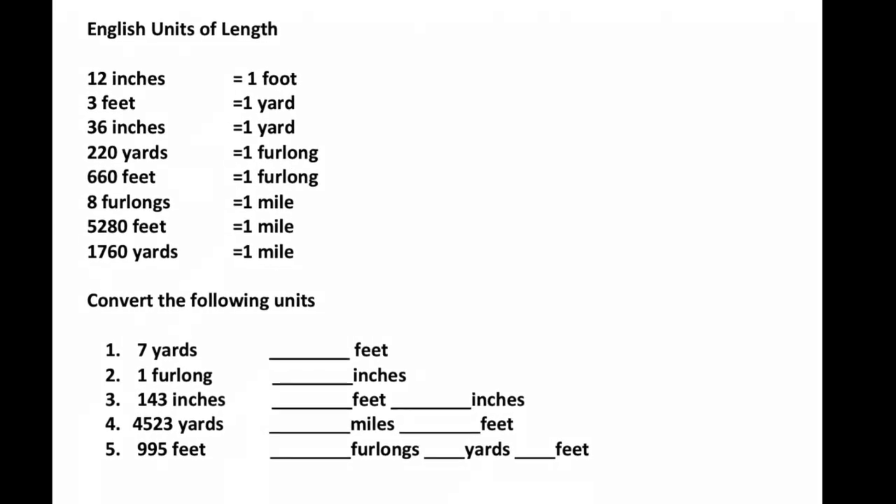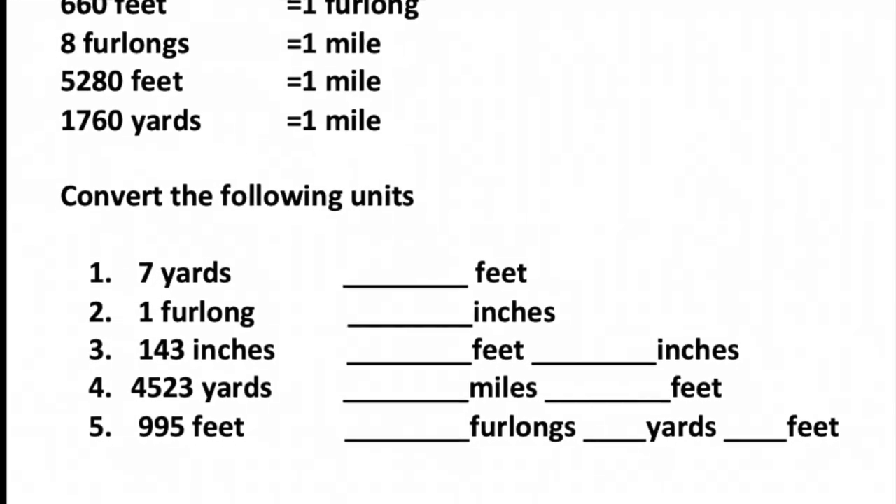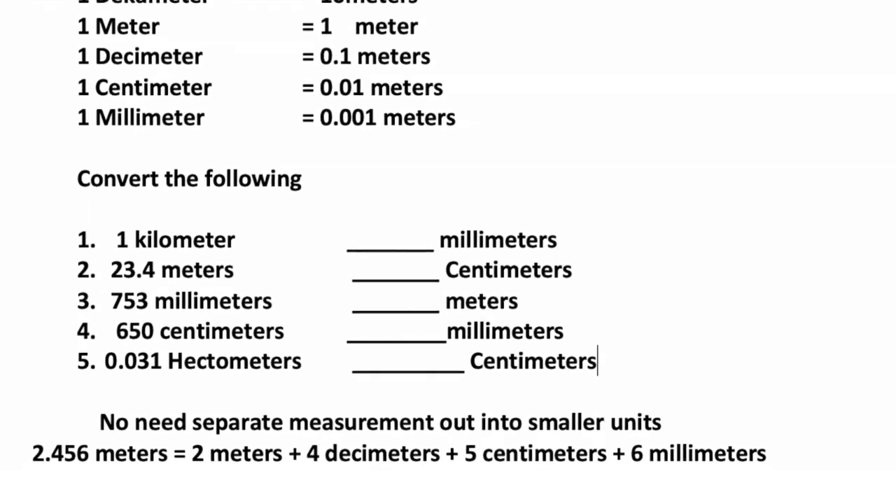We start with an examination of the English units of measurements. I even have students try a few conversions to demonstrate its shortcomings. With the metric prefixes based on powers of 10, conversions are fairly simple.